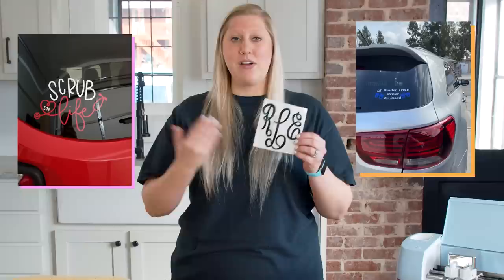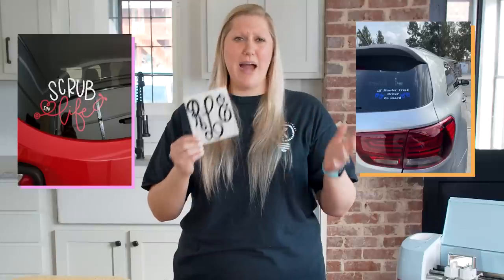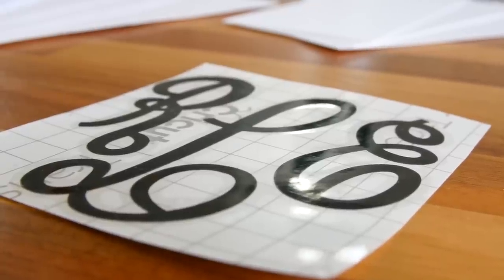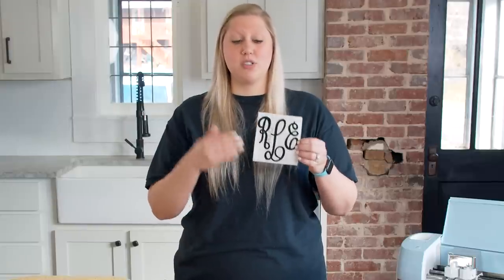Another product you will always sell a ton of is vinyl decals — whether for a car, a mug, a book bag, a laptop case, or as HTV. These suckers will sell like hotcakes. They're super thin so they're easy to ship and really easy to make, only taking a little bit of vinyl. You can give customers sizes and colors to choose from. Since there's no dry time like with doormats, these can be made and shipped the same day. If you buy a good brand of vinyl in bulk, it will cost you pennies on the dollar — always an easy win.